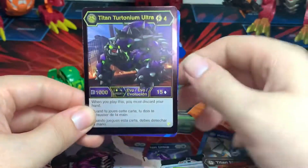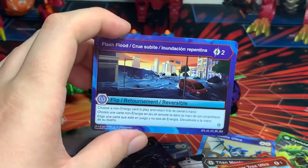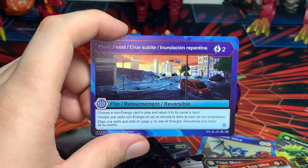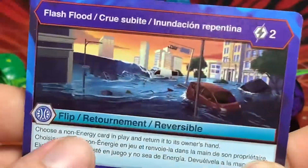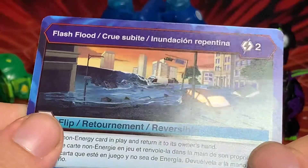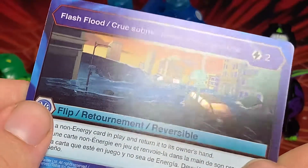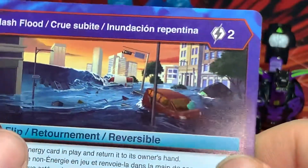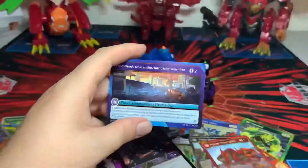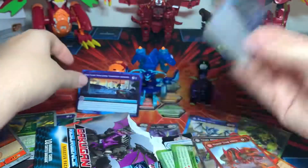For the Bakugan Elite we have Darkest Titan Turtonium Ultra — almost similar to Empyrean. Then for the hex card: Flash Flood — this is one of the special hex cards where only a little bit of the artwork is actually hex foil. If you angle it in the light you can see the glass on the windshields and windows of the cars. That's basically all that has the hex effect, just the windows, which is interesting. So we have an Aquas hex card and a Darkest Elite card.